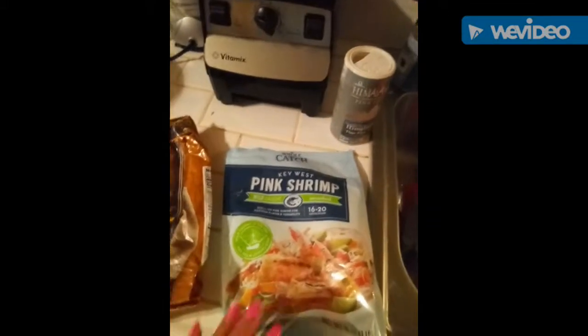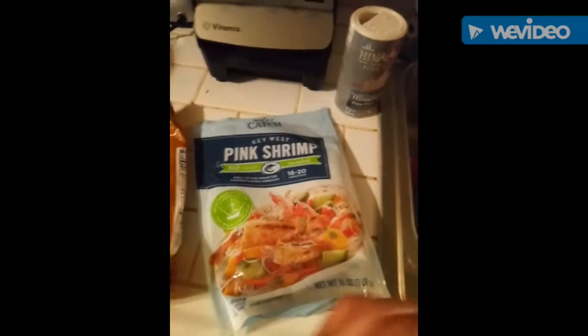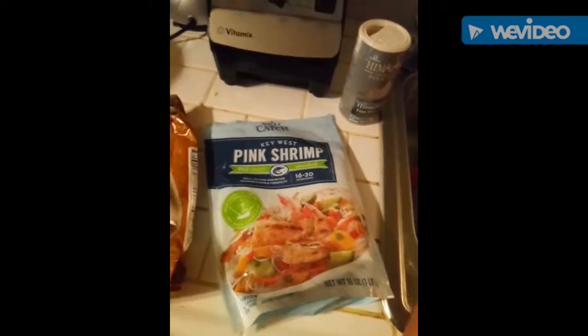I have another video where I made Lomo Saltado. This is kind of the same thing, which I think is a little bit easier, because the shrimp doesn't require too much cooking.